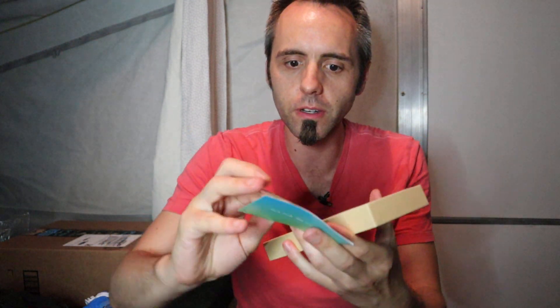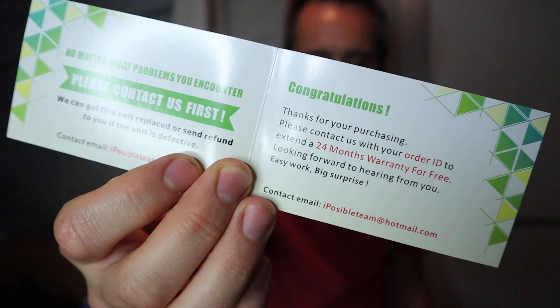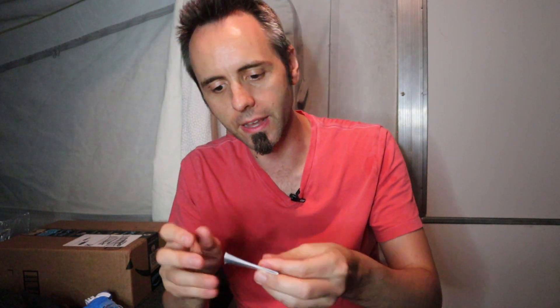Once you take that out, you have your little welcome card here — congratulations on purchasing your thing. There's some contact info, and if you want to read exactly what you get in there, you can pause the video. Then there is a user's manual here — probably in different languages and whatnot — but a little user's manual, it's nice.